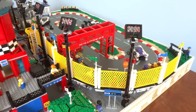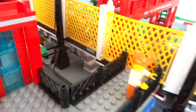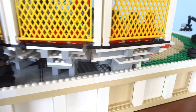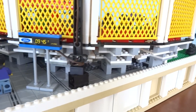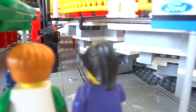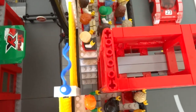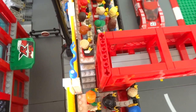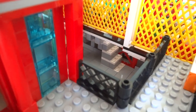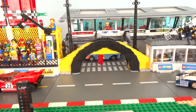Behind the grandstands is mostly decoration and the entrance to the racetrack. The grandstand structure itself is nice and simple — you can see the supports and brick-built structure used to build up the height. At the very back there's a small entrance with stairs going up to the top level of seating, positioned behind the gantry. It's relatively close to the main entrance to the entire racetrack.